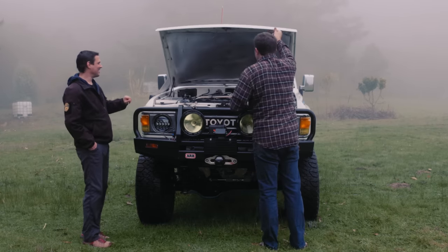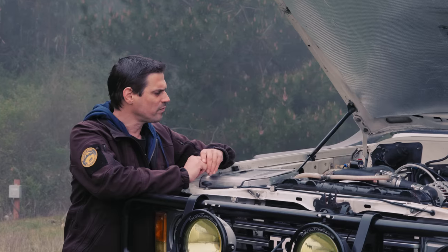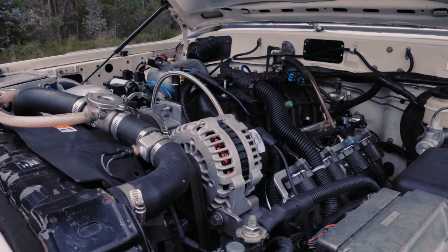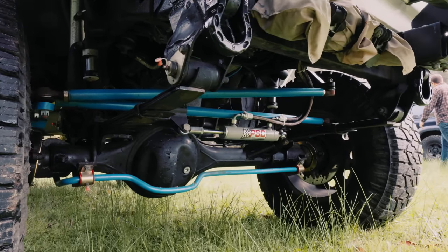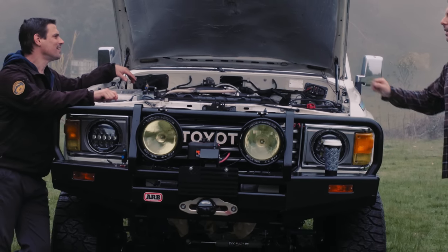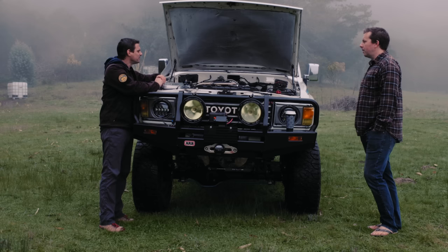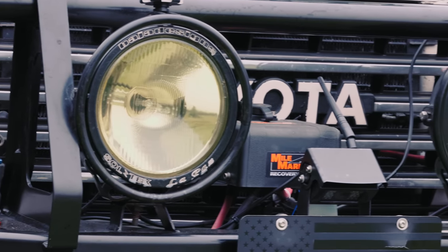To make things simpler, Advanced Adapters makes an overdrive that acts as the conversion. I used the bell housing off the Chevy, the clutch off the Chevy, and then from there it's an Advanced Adapters overdrive with the correct input shaft and output. Everything behind that is all original Toyota — no moving cross members or modifying anything in the back. It was a fairly straightforward install: motor mounts, exhaust, some wiring and plumbing. The radiator is the same one that came out of it.